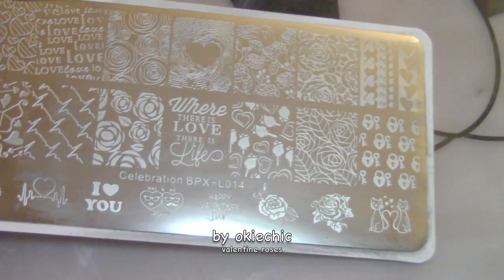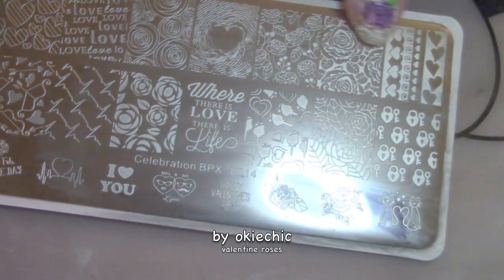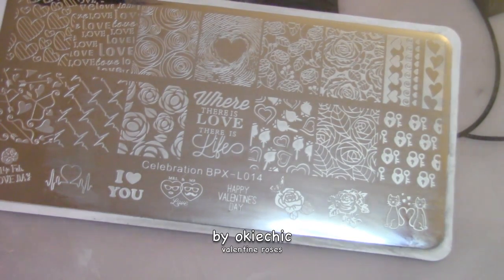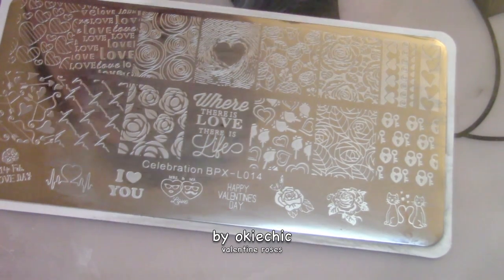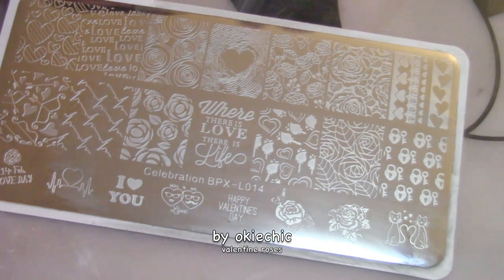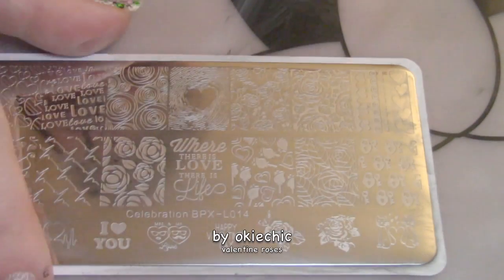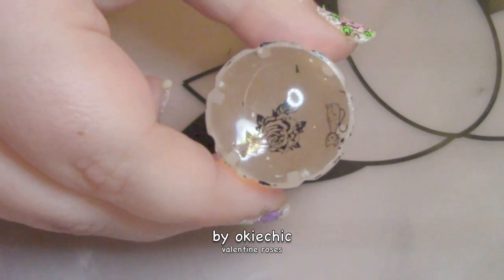For the other layer of stamping, I'm gonna be using this pretty rose Valentine's plate from Born Pretty Store — it's Celebrations BPX L 014. All the links to the products and plates I'm using will be in the description bar below. I already did the stamping off camera and here it is.